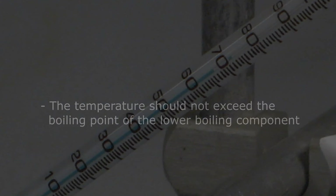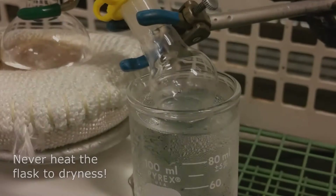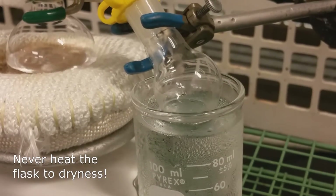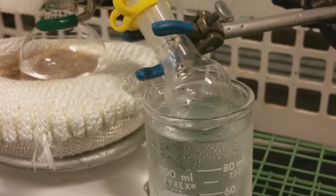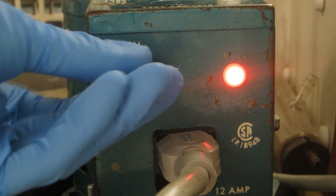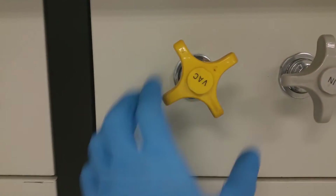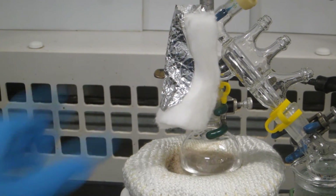The temperature should not exceed the desired compound's boiling point as this may result in impurities which will contaminate the distillate. In addition, never heat the flask to dryness or an explosion may occur. Once all of the desired distillate is collected, turn off the heat. If performing a vacuum distillation, turn off the vacuum line. Once the heat is turned off, continue to stir while the apparatus cools.